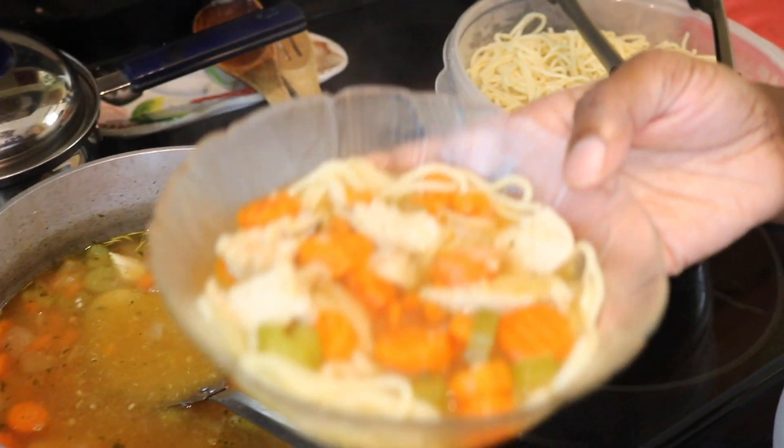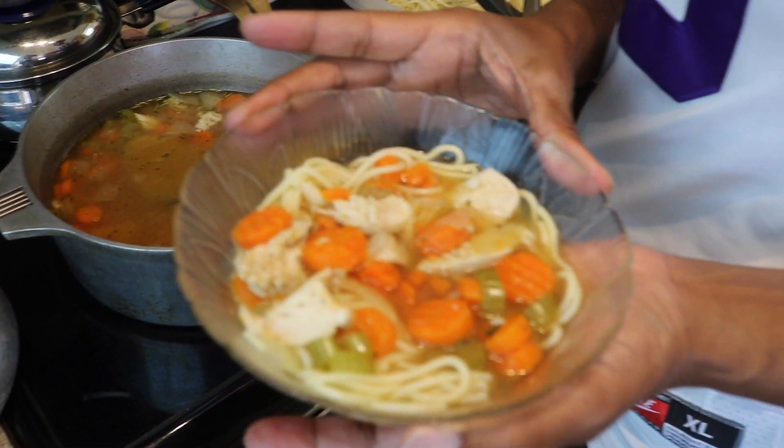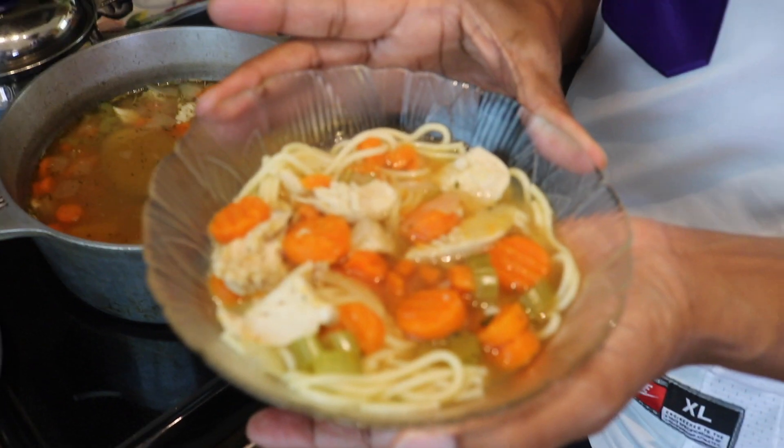There you go. Homemade chicken noodle soup. Thanks for watching.